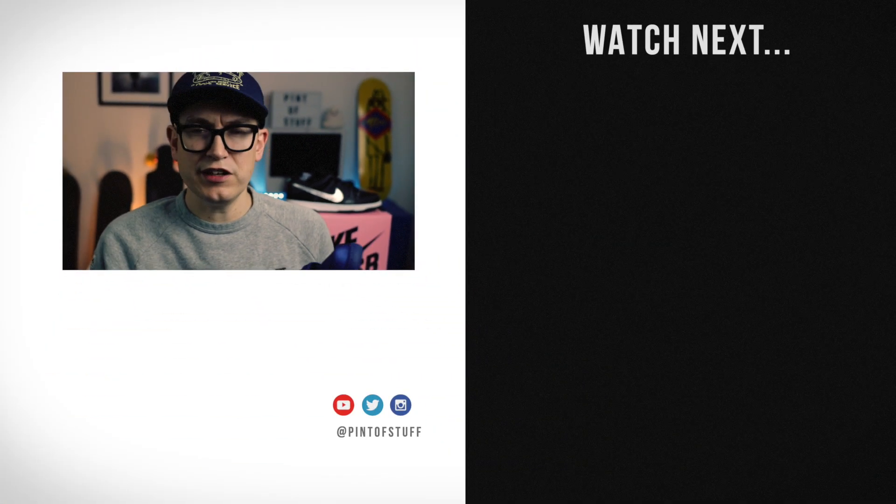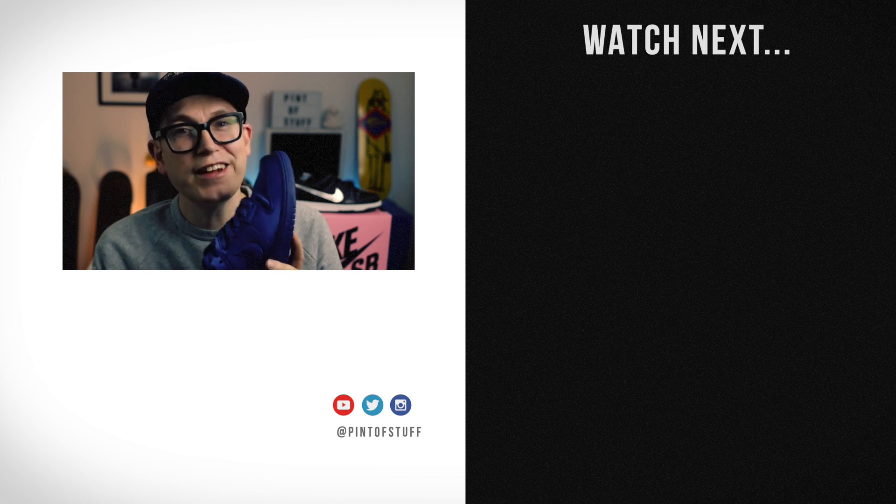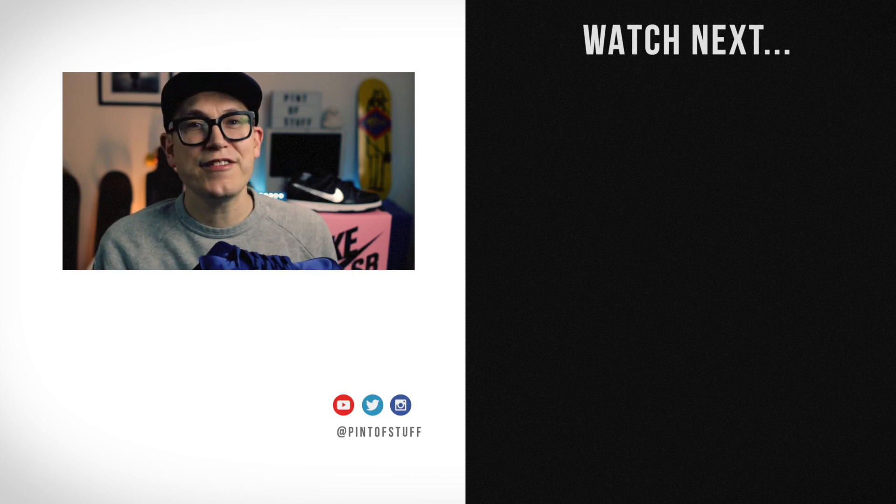If you like this video, give us a massive thumbs up. If you haven't subscribed to the channel by now, don't forget to do that. If you're into the gram, we are Pint of Stuff on Instagram. We are Pint of Stuff on Twitter. Kind of doing Facebook too — there's a Pint of Stuff there. Leave us a comment — do these rock your world or not? Until next time, people. I'll see you next time. I'm out of here. Bye!